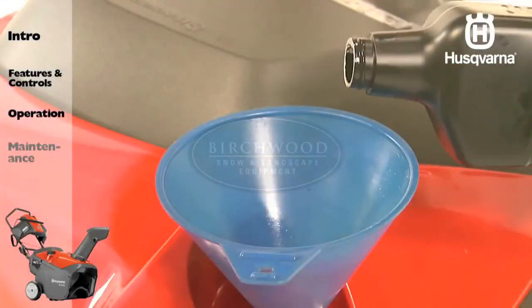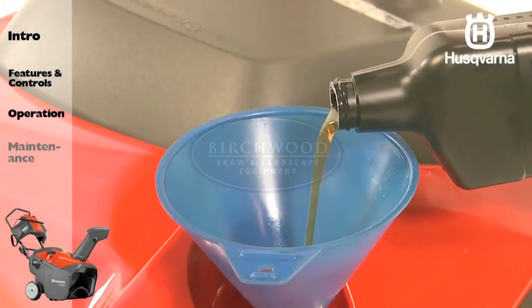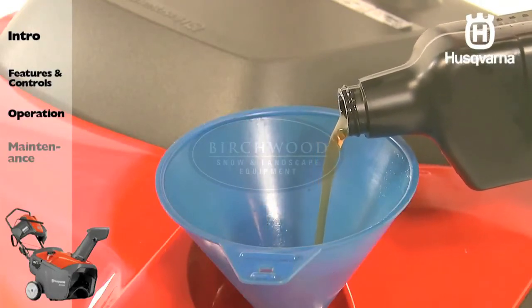Refill the engine with oil through the oil dipstick tube. Pour slowly. Do not overfill. For approximate capacity and recommended oil type, check your owner's manual.